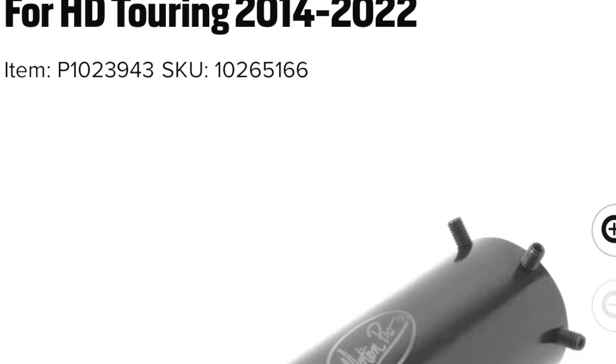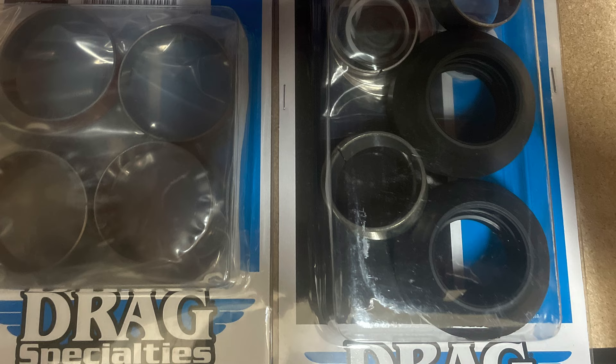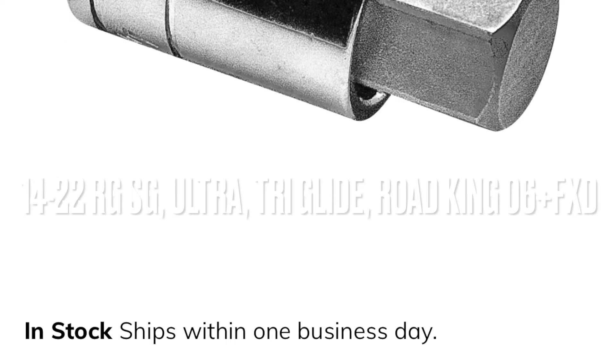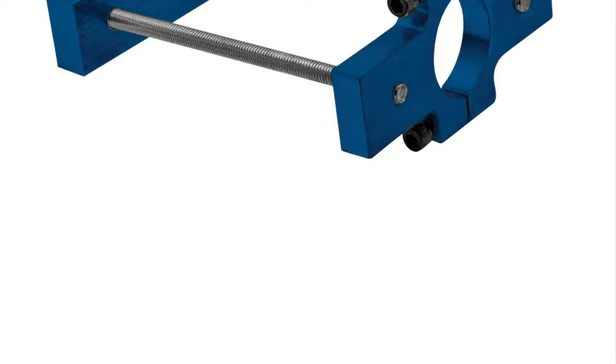Harley conveniently removed the neck zerk fitting, so you can't grease your neck bearings without taking your entire fairing apart and removing both the top and bottom. By the time you do all that, you'll be so mad you'll be happy to just replace the bearings — they'll likely be dry. Every 25,000 miles most reputable dealers do this service. While you have everything apart, it may be wise to replace everything in the fork assembly. Harley recommends replacing fork seals every 20,000 miles — I recommend the Drag Specialties rebuild kit because it includes everything including the bushings.